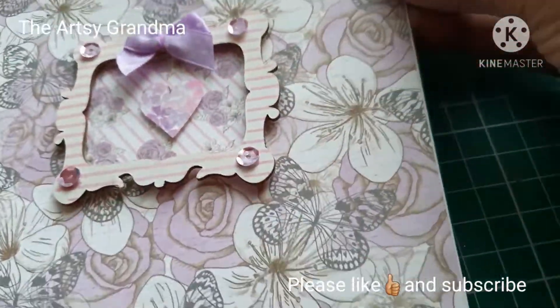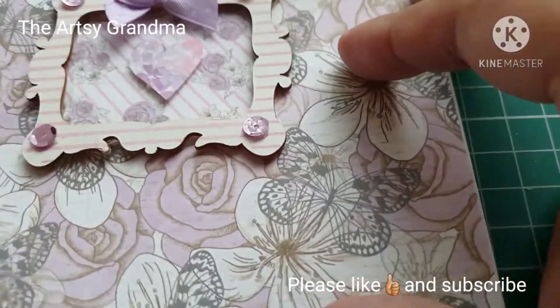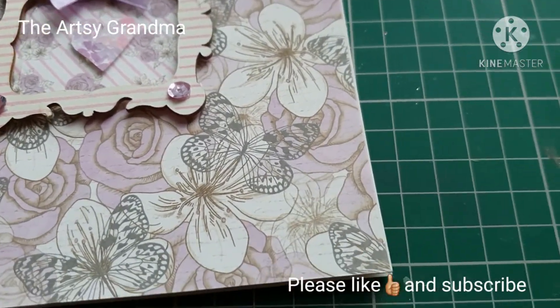Pinks and purples are my favourite colours and I like teals as well, but the two I've used today are pinks and purples.